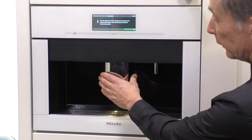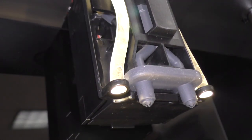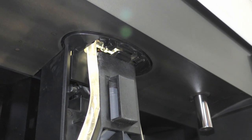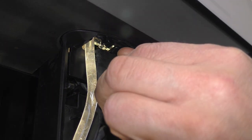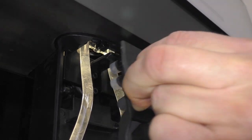So I'm going to take this cover and pull it off. We can now see the dispenser nozzles. In order to remove the dispenser nozzles we're going to release the catch, grab the handle, and pull it forward and off.